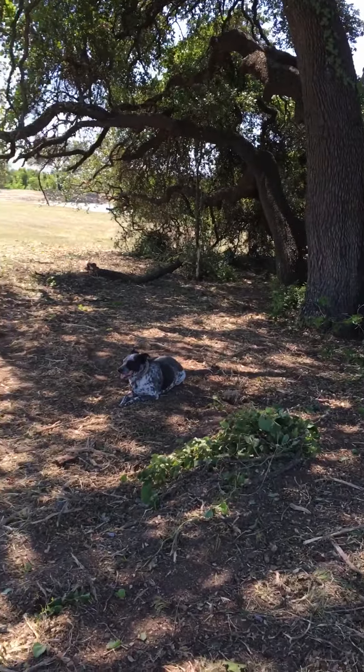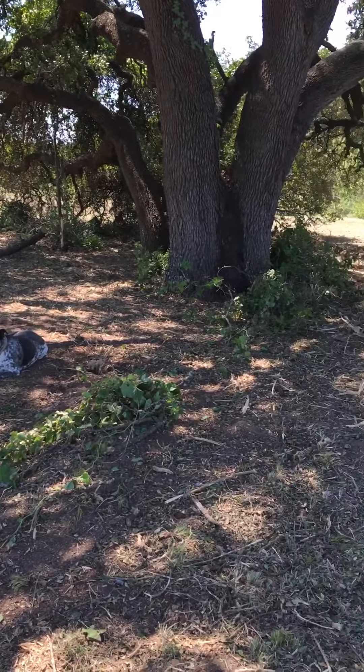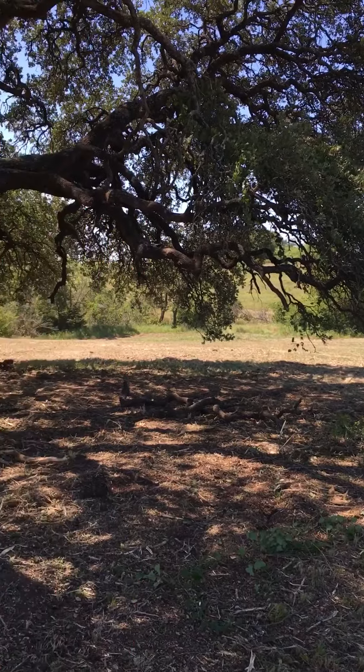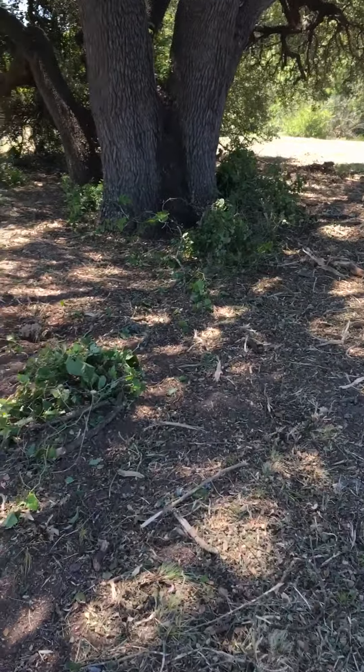So I got the tractor with the bush hog and I just kind of started backing in and just shredding. Got it cleaned up, and then I had to deal with the vines.